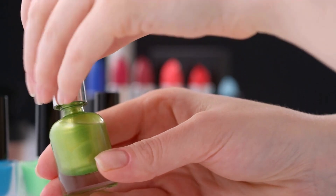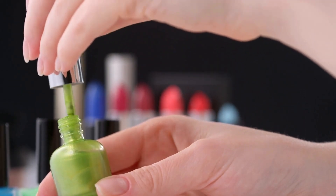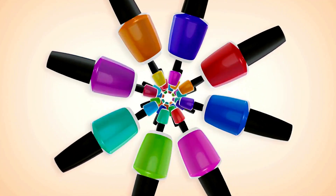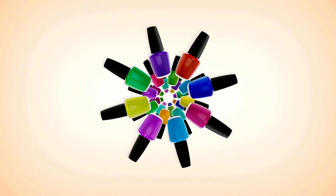Empty magic — remove leftover polish with a cotton ball soaked in acetone; pure nail polish remover works best. Shake and shout — pour in more acetone, shake vigorously, and pour out. Repeat until clear.